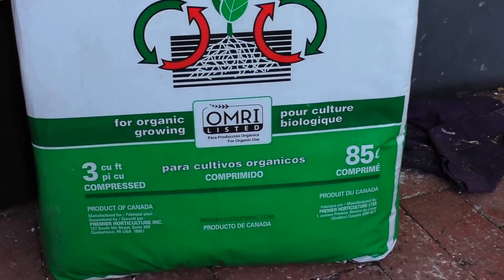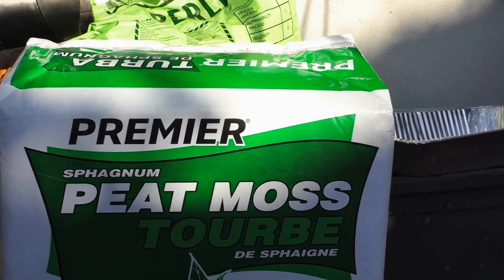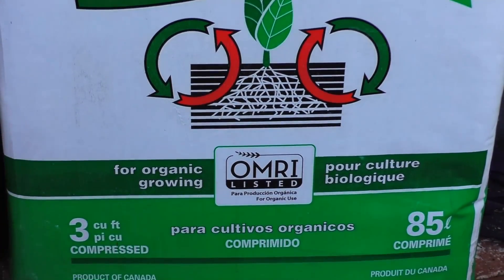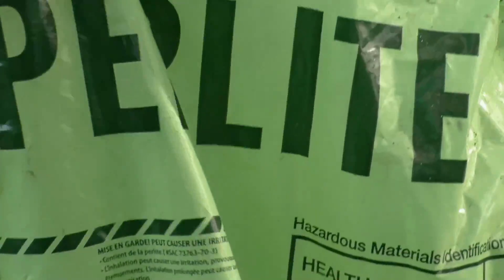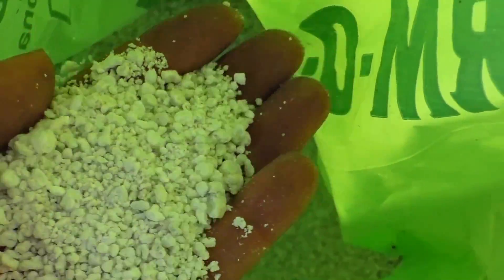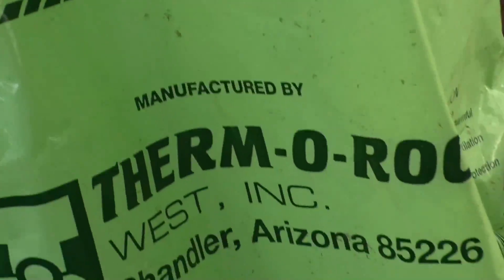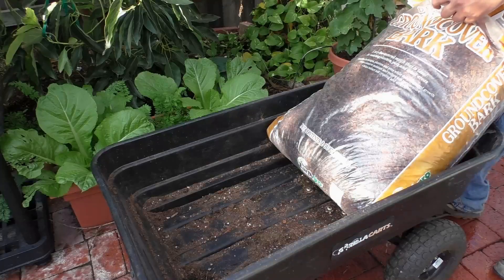The next ingredient is peat moss — I got a big three cubic foot compressed bag for a decent price, though you won't be using a lot of it since it's a minor ingredient. The final ingredient is perlite; make sure you get the coarse grade perlite, which has larger particles and improves drainage, further adding to the porosity. Finally, we need some garden lime to neutralize the peat moss.